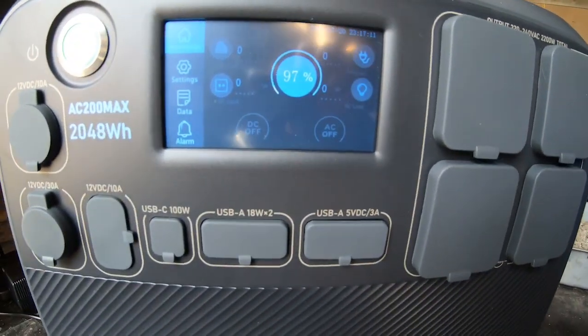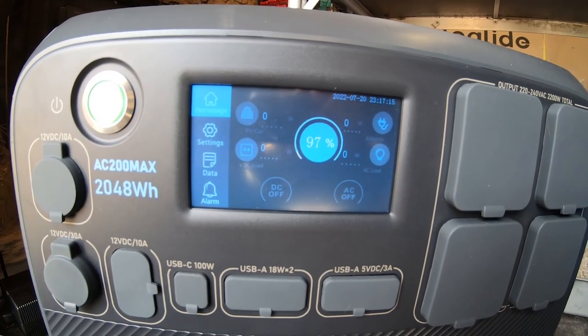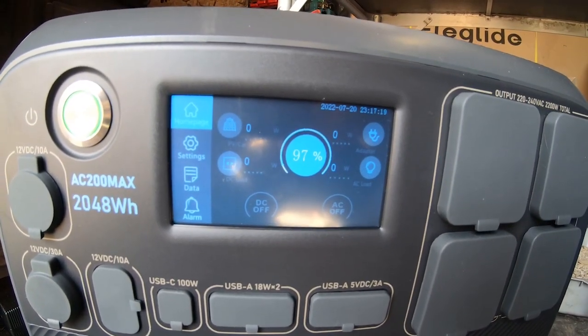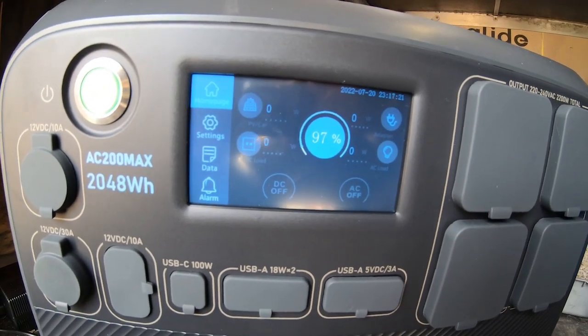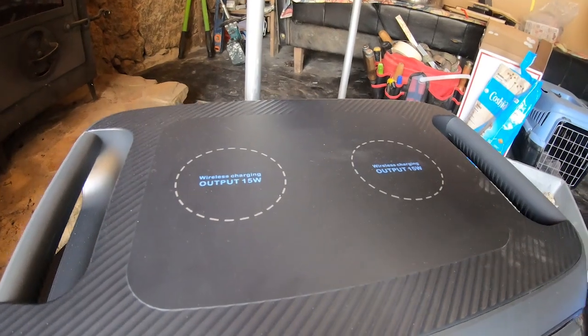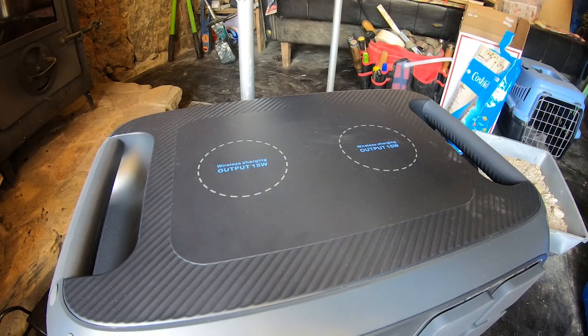Then there's the control panel with a bunch of settings I need to dive into, but for the moment I can see it's 97% charged and ready to go. Up on top you have wireless charging pads for sticking a cell phone on. I've never used one, but good to know it's there. It's got handles, the whole thing is super chunky — I really like the design. The thing just seems really sturdy; you wouldn't be too scared about bringing it on a camping trip.